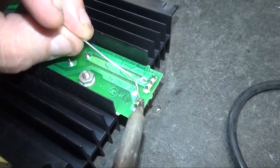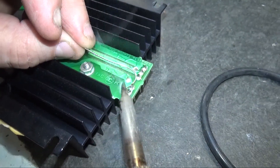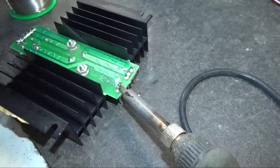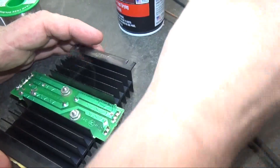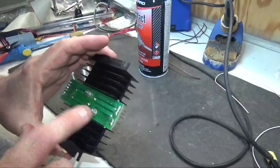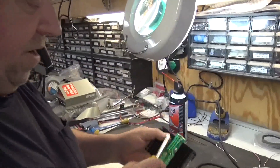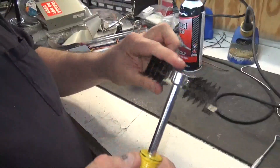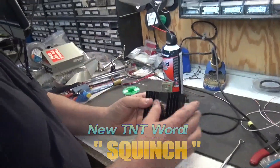Now I'm going to show you one other thing you should do any time you encounter screws on a circuit board from an old game — especially the Gottliebs. Gottlieb loved using these screws, nothing wrong with them, but every single one of them is in fact loose. Nut driver — just make sure they're tight. They both needed a little tightening. And the final thing on this power supply that you need to do...